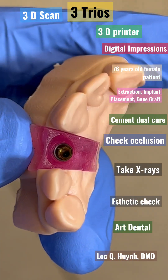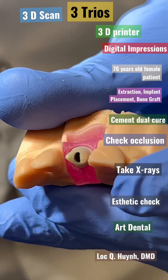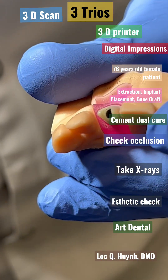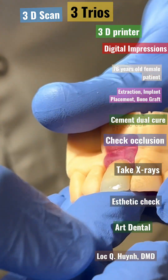Hello everyone. This is a step-by-step how-to restore an implant. The model was printed with the 3D scan and 3D impression, 3D printing.